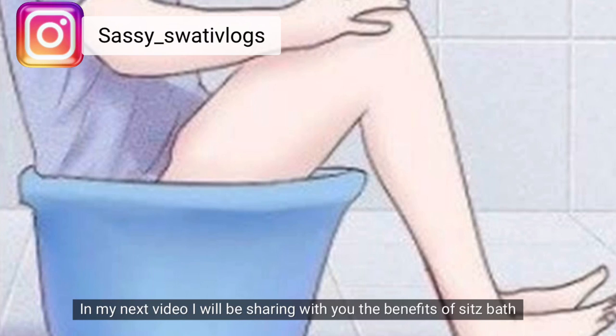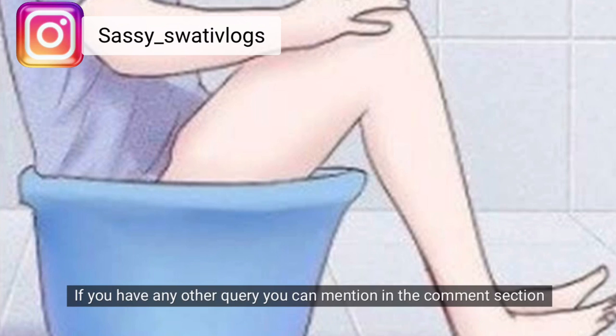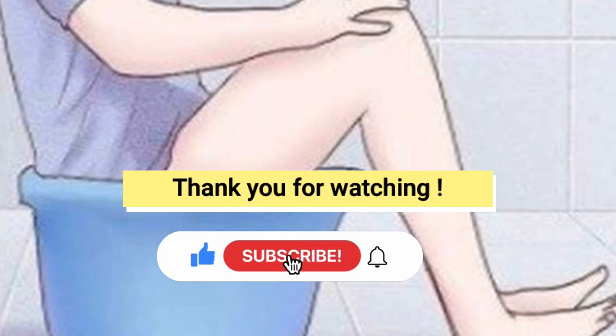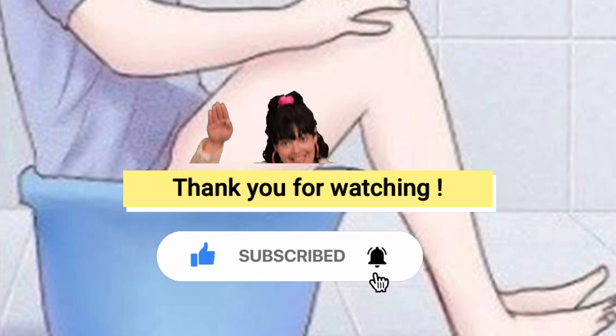Now I'm going to share more in my next video about the benefits. Any queries you can mention in the comment section and I will include those in my next video. That's it for today — I'll catch you next time with some other story. Till then, take care of yourself. Bye bye.